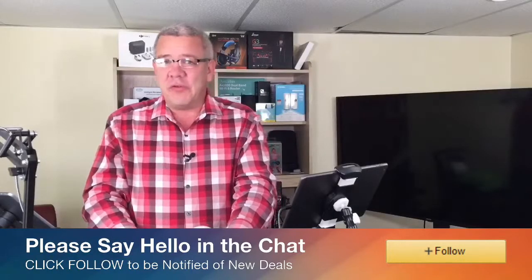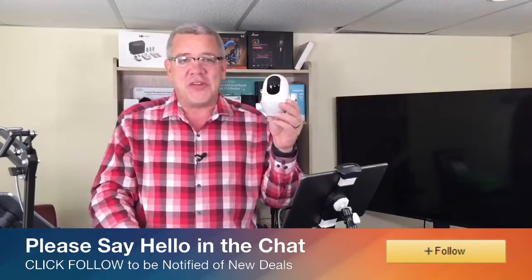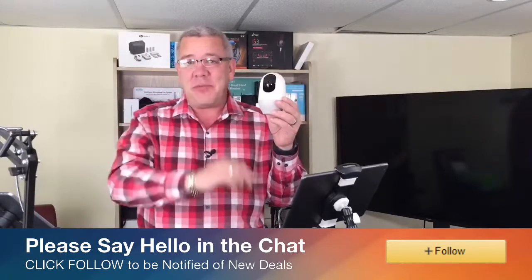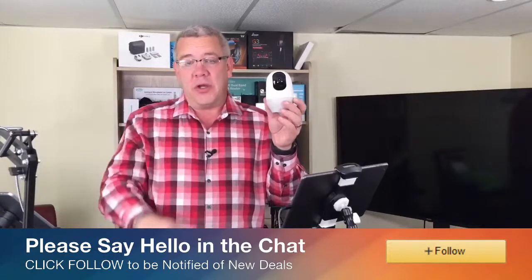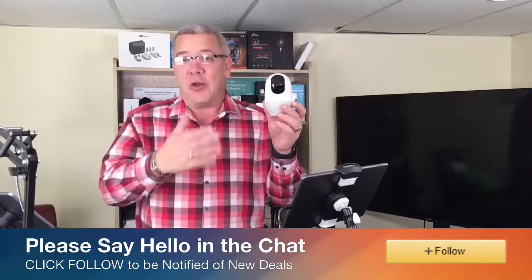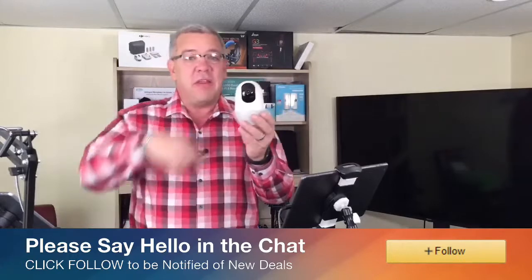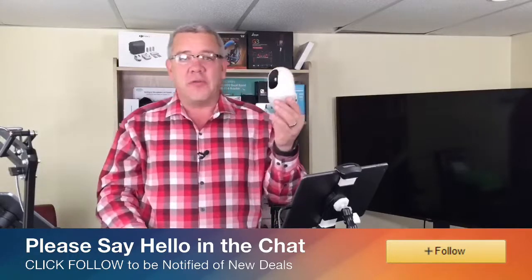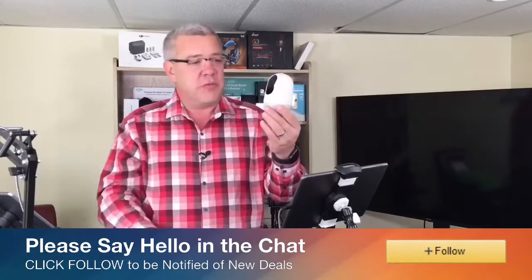Hey everybody, it's David here from Deals with David. Today I want to talk to you about the Neui 360-degree HD 1080p camera. This is great for a baby monitor, pet monitor, or just some peace of mind and home security while you're not at home — maybe at the office or on vacation. This 360-degree camera is fully controlled from an app on your smartphone.